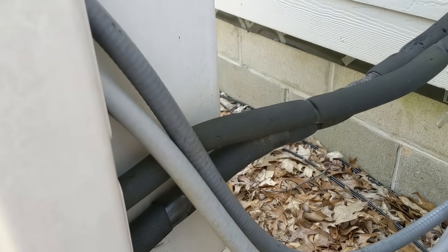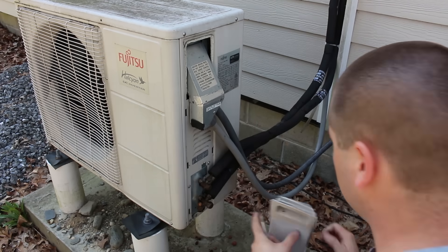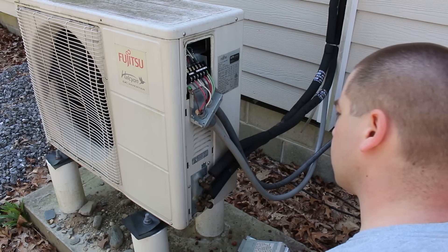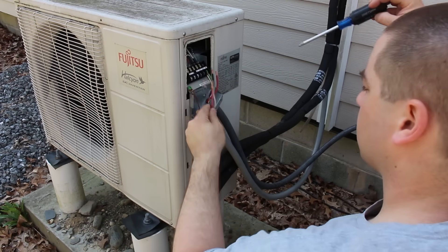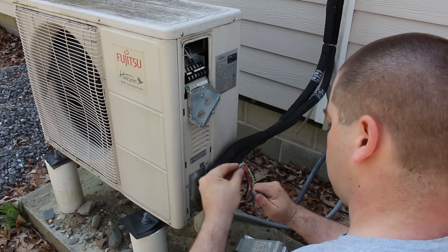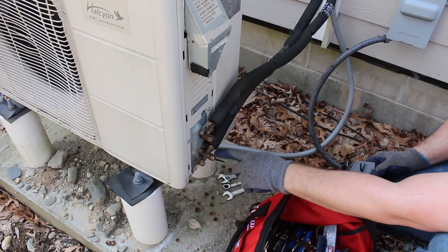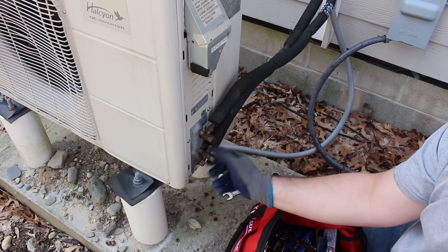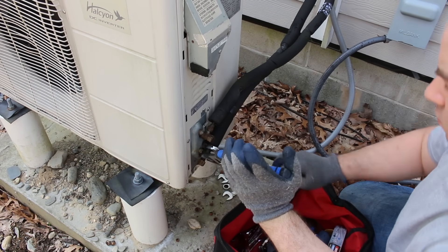There shouldn't be any refrigerant still inside the lines because this has a leak. About seven years ago, I hired a local HVAC company to install this Fujitsu heat pump. It worked well for about two years before its first failure. Since then, I've had three separate occasions where I hired different HVAC companies to attempt to fix it. In total, I've spent over $5,000 trying to keep this heat pump working. Once that still didn't work, I tried to make some videos and do the repair myself, but still couldn't find the leak. That's why I decided to go with a DIY route.